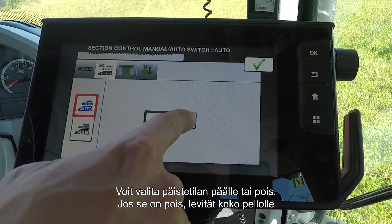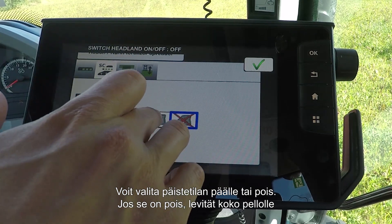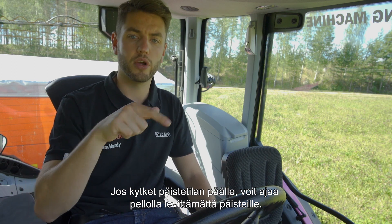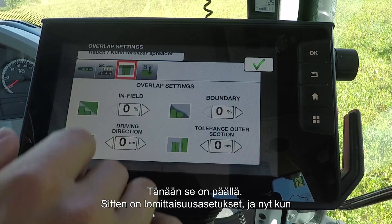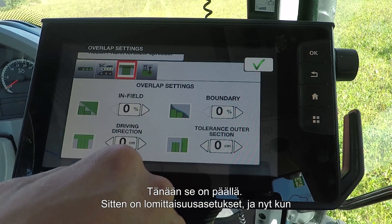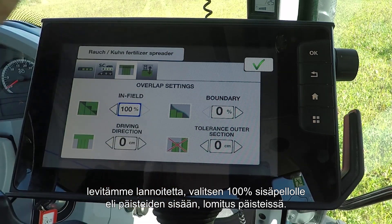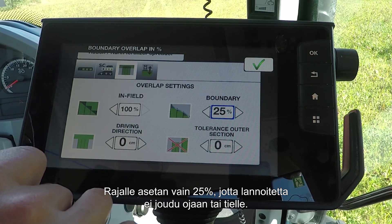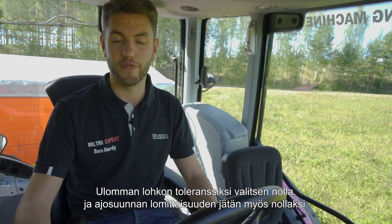The second tab is to turn on and off Section Control — it's currently in automatic, but you can turn it into manual. This is where you would activate Section Control. You can choose between headland mode on and off: if you have it off, it will spread everywhere within the field. If you turn on headland mode, it will allow you to drive the inside of the field without spreading on the headlands, so it'll turn off automatically at the headlands. Today I'm going to use that, so that's on. For the overlap settings, because we're spreading fertilizer, we'll put 100% infield — that's on the inside of the headland — and then for the boundary, I'll only put 25% to avoid throwing any fertilizer into the ditch or onto the road.